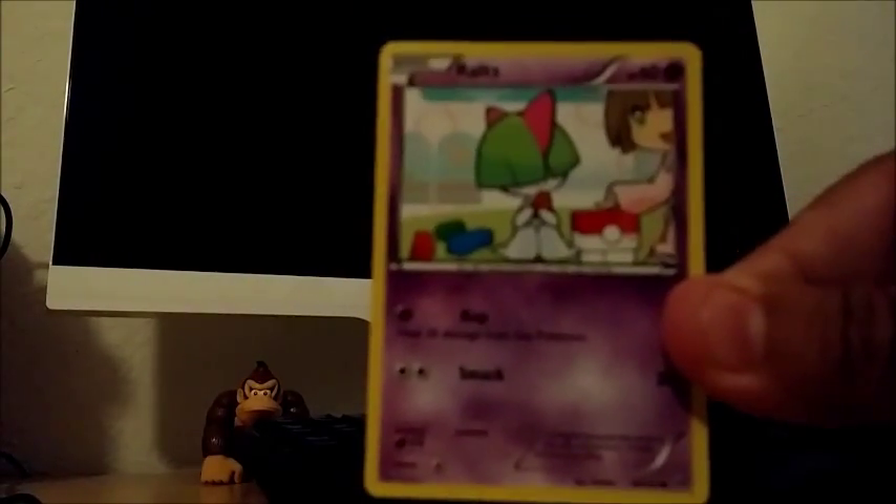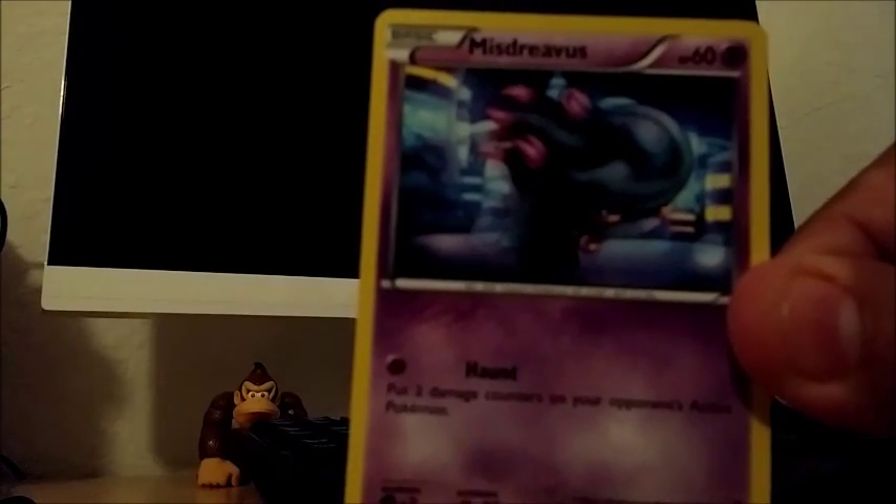Another one bites the dust in a good way — we have 24 minutes, about 10 minutes left. Magnemite, Noibat, Routes, Skiddo, Mysterious, Axew reverse holo, and a Gengar with a special-looking artwork. I'm not sure what type it is but it looks like a full art Gengar, holographic-looking, and I've never seen this one before. Then Ursaring, Super Rod, and Dedenne.